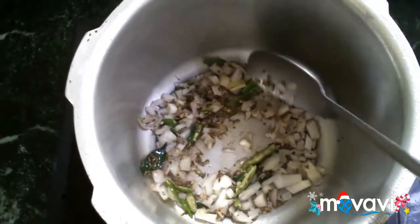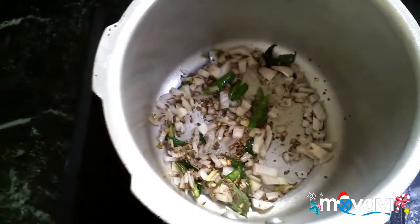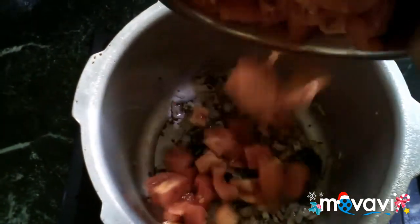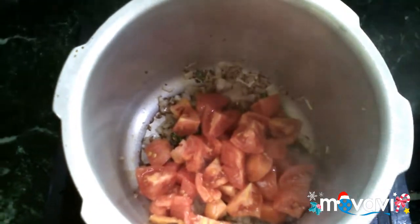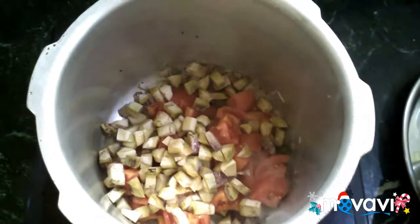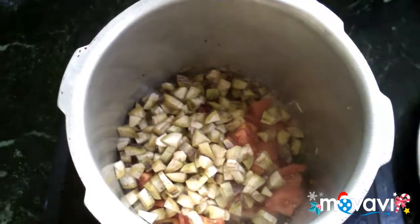It is not easy to cook. I have to cook it. Put the kathrika in the pot.